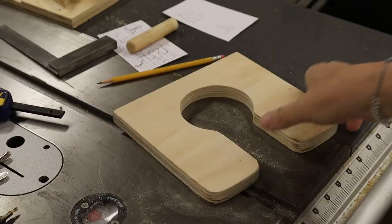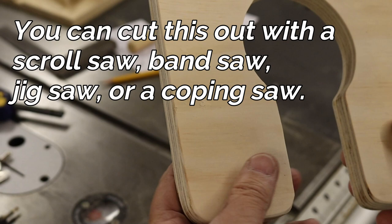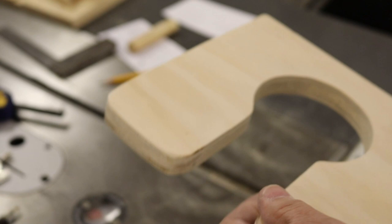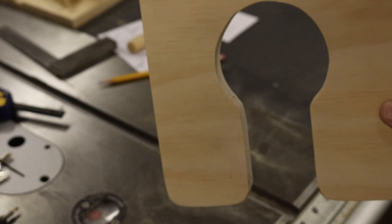I just cut it out on the scroll saw. With the exception of the back - because it's going to go into the rabbit - I knocked all the corners down with a sanding block just to make them smooth so they're not knuckle-getters or splinter problems. Now it's ready to put together.